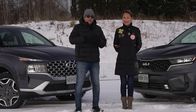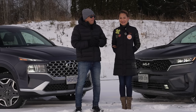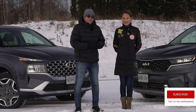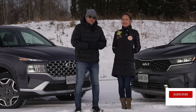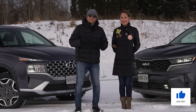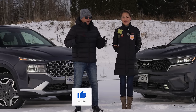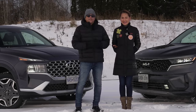Before we start, there's one record or milestone you could help us with — we're pretty close to getting a hundred thousand subscribers. If you haven't subscribed yet, just hit that subscribe button. If you already have, thank you so much. Share with other people and tell them to subscribe because we'd really like to hit that number. It's been a long time coming.